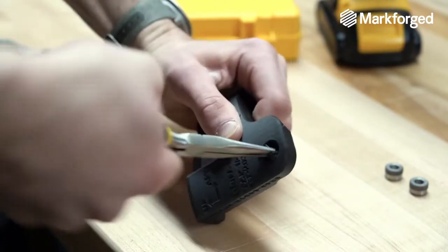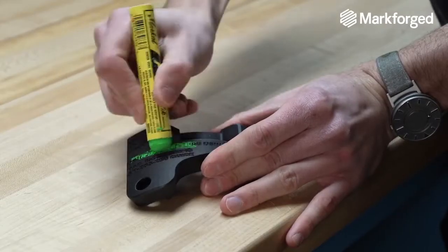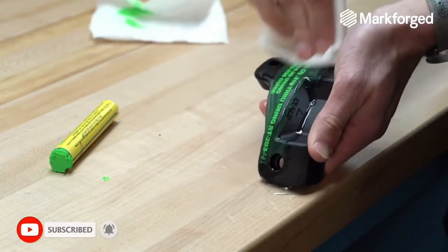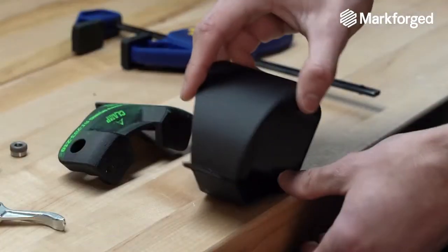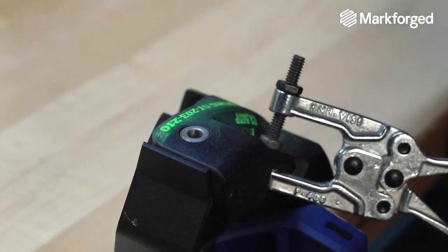Then we need to do some light post-processing steps to prepare the tool to be used on the shop floor. First, we are going to remove the tearaway supports, which can easily be done with a set of hand pliers. Then we are going to use a contrast filler to make the text more distinct from the part for tool number identification and operating instructions. And finally, we will heat-press serrated drill bushings into the tool using a soldering iron.